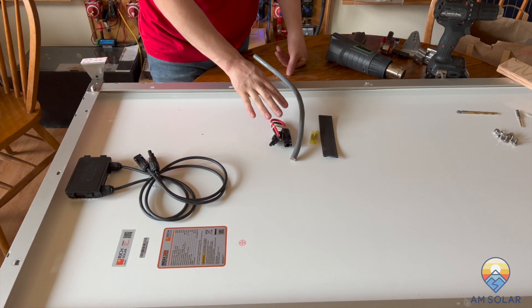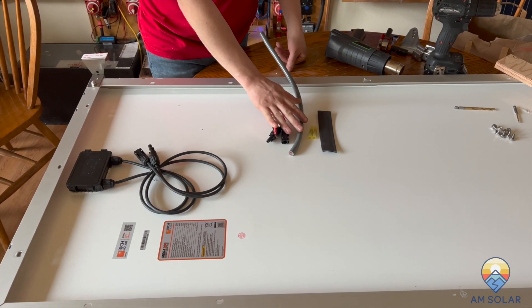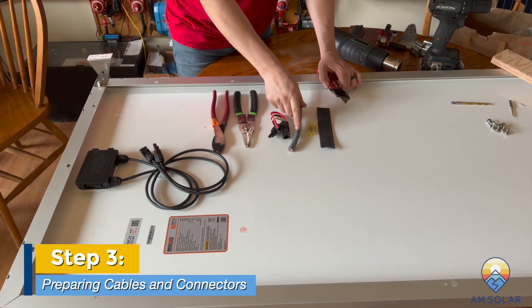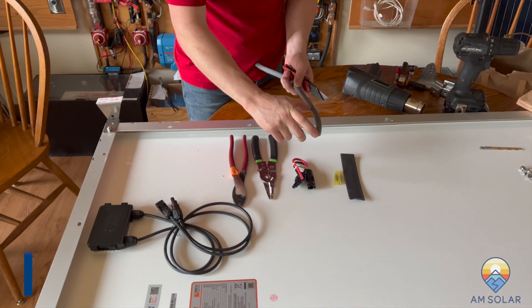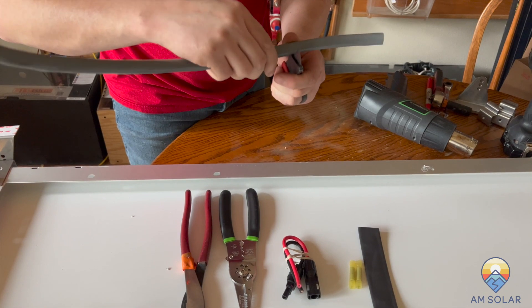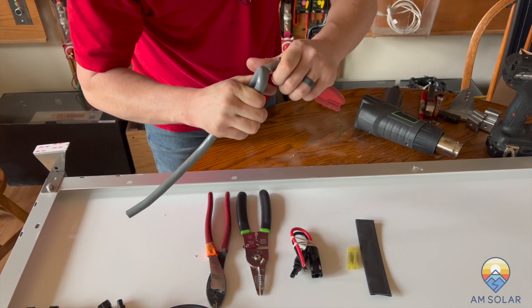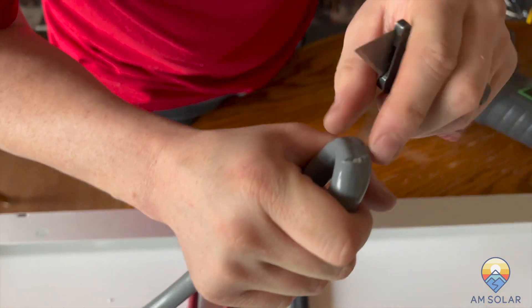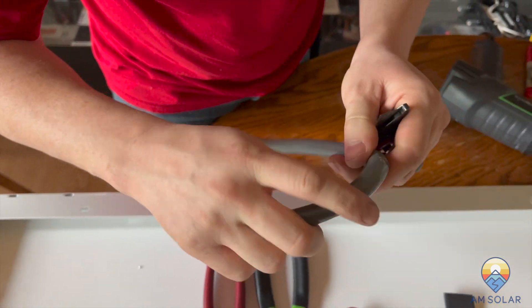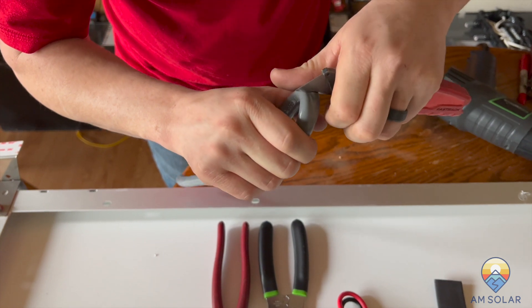This kit is set up for MC4 connectors, so next we're going to wire the MC4 connectors to the 10-2 cable we provide and connect that to the MC4 connectors on the panel. First, prep the 10-2 by coming back a few inches, then take the utility knife and go real slow all the way around just to etch it. Pull the end of the cable toward you and carefully go through real slow until you see the white underneath or some wire, then turn and do it all the way around until it separates. Once that's done, just pull it right off, and use the lineman's pliers to clip that insulation off.